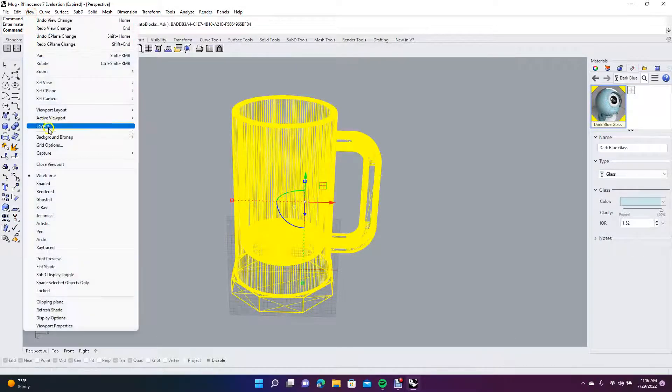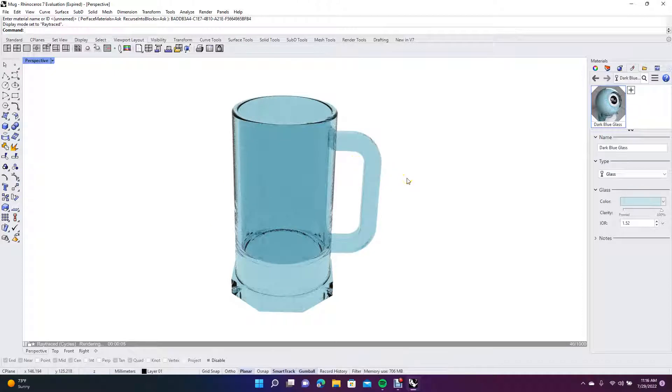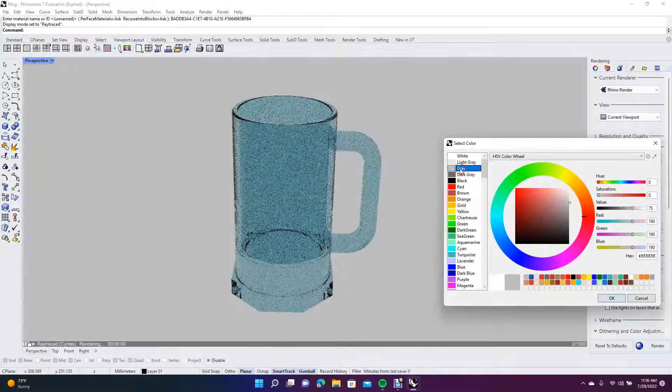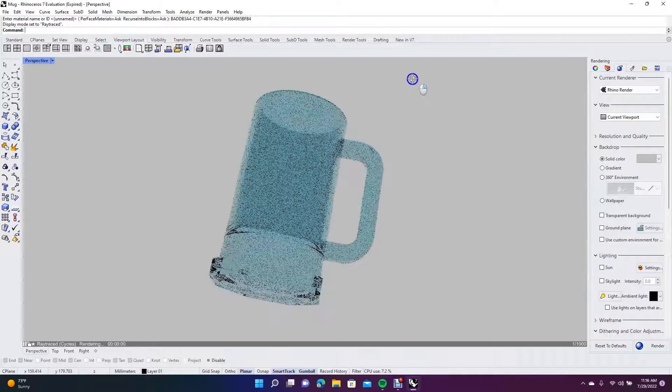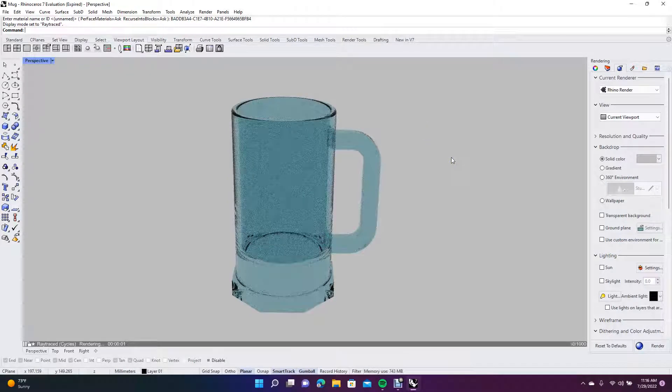Come over to View and go down to Ray Trace to see what this looks like — that doesn't look too bad. Come to the Rendering panel, click Backdrop Solid Color, make sure it's checked, and pick a gray color, then click OK. We'll let this render a bit. Keep in mind that every time you make a change in the dialog box while in the Ray Trace window, you're restarting the trace.